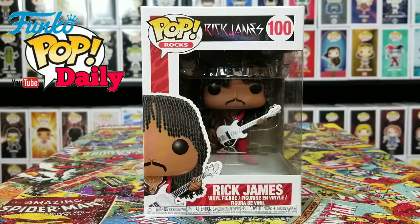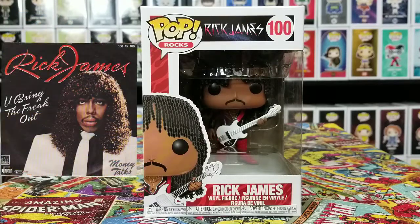Alright, what's up guys? Hi everybody, welcome back to Funko Pop Daily and today we have a Pop Rocks Pop, Rick James, number 100, the super fly, super freak, super mega person you will ever meet, Rick James.